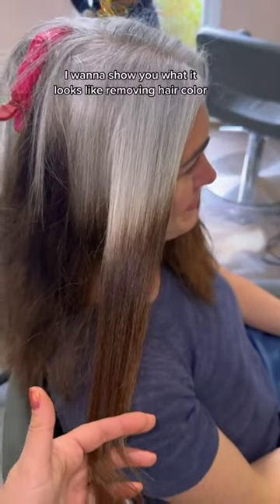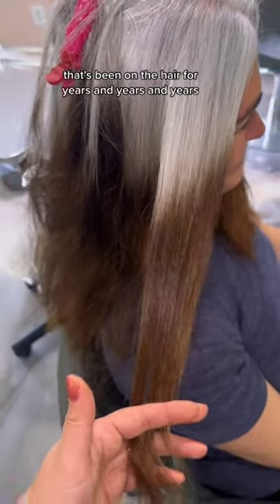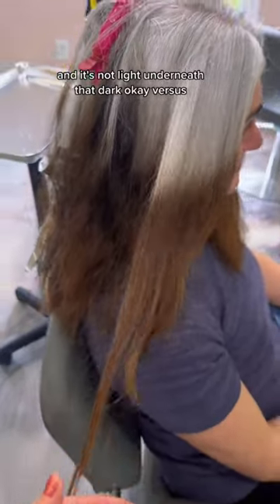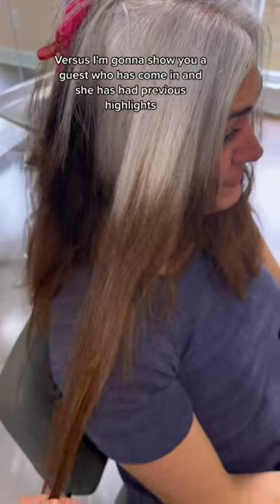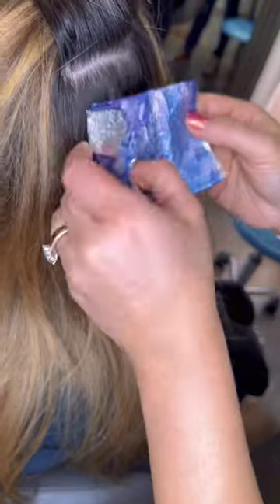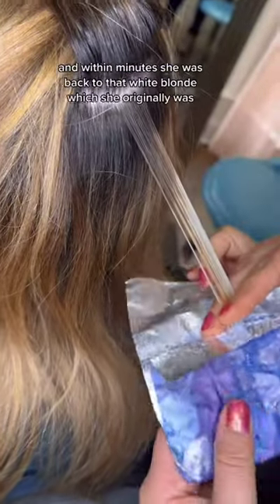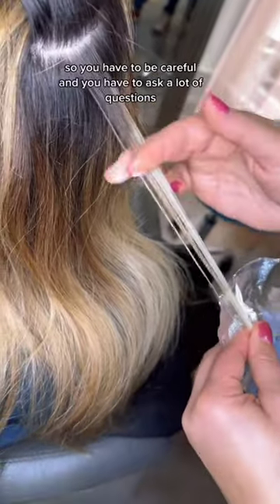I want to show you what it looks like removing hair color that's been on the hair for years and years — it's not light underneath that dark. Versus a guest who had previous highlights, was actually a lot lighter, then put a dark toner all over to go dark. I put just bleach and 10 volume, and within minutes she was back to that white blonde she originally was.